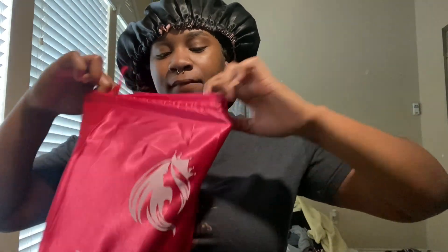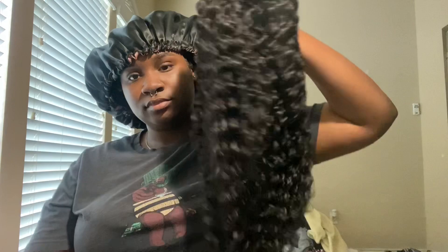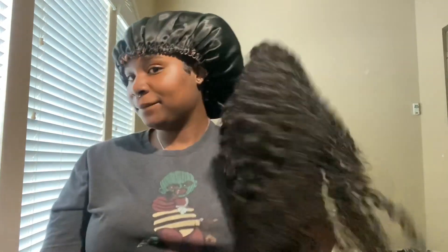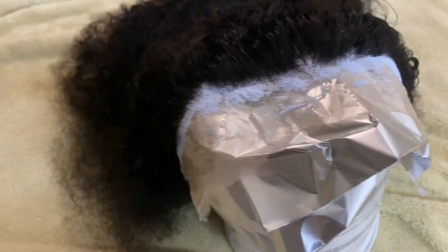In today's video we're installing this wig from Fennell's on Amazon — I think it's spelled V-E-N-N-E-L-L-S. They sent me a wig cut up. It's 22 inches, a curly wig. I love curly wigs — me plus curly wigs go together really well. Anyway, stay tuned if you're interested.